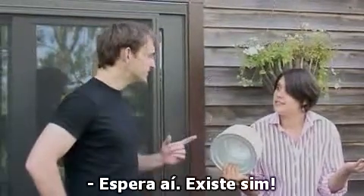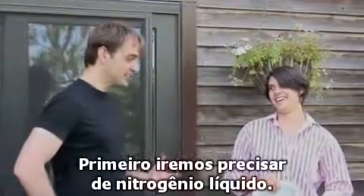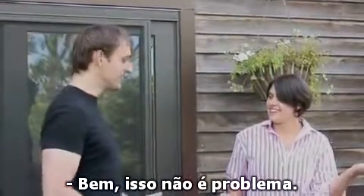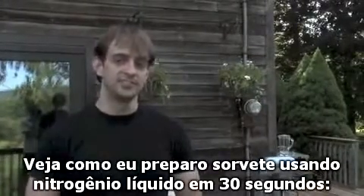Why wait, there is. We can make ice cream in as little as 30 seconds. You're kidding. No, seriously. First, you just get some liquid nitrogen. Well, Jeff, I don't have any liquid nitrogen. Well, it's not that hard to get. I've got a container right here. Here's how to make ice cream using liquid nitrogen in 30 seconds.